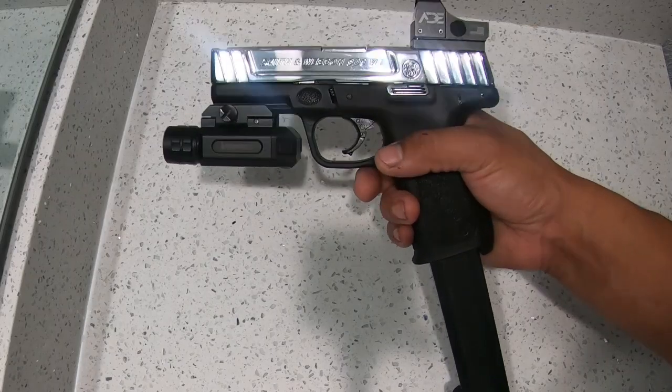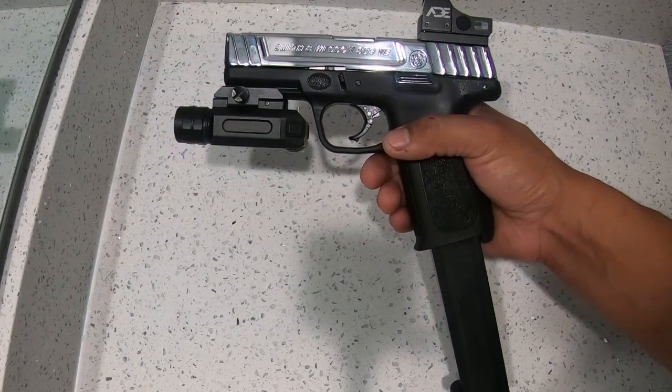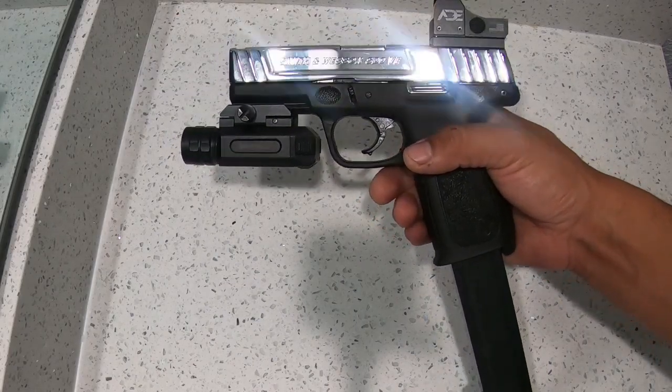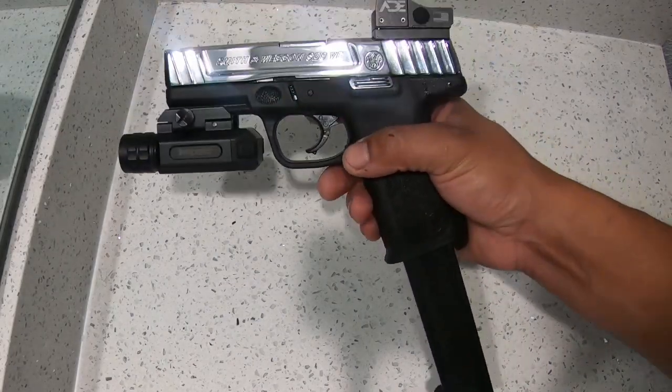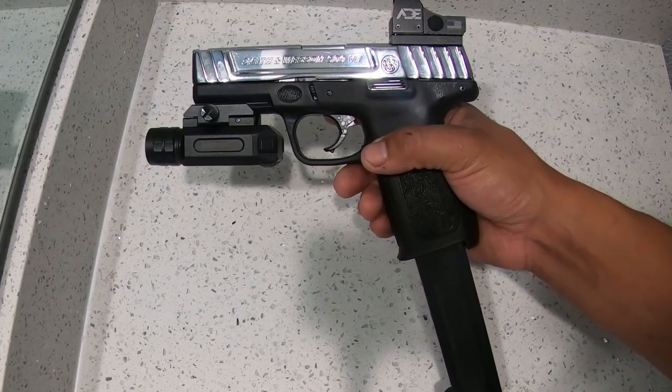What's good everybody, welcome back. I want to start this video by thanking everybody that's been subscribing and liking. On this video I'm gonna show you guys this SD9VE with the Pro Mag 32 rounder.